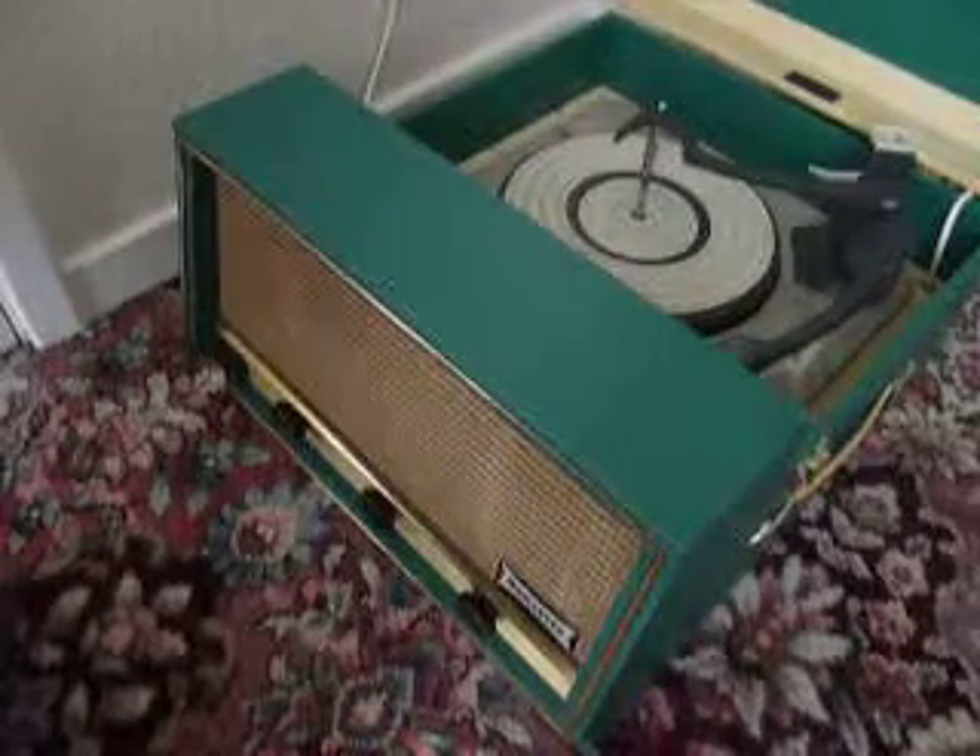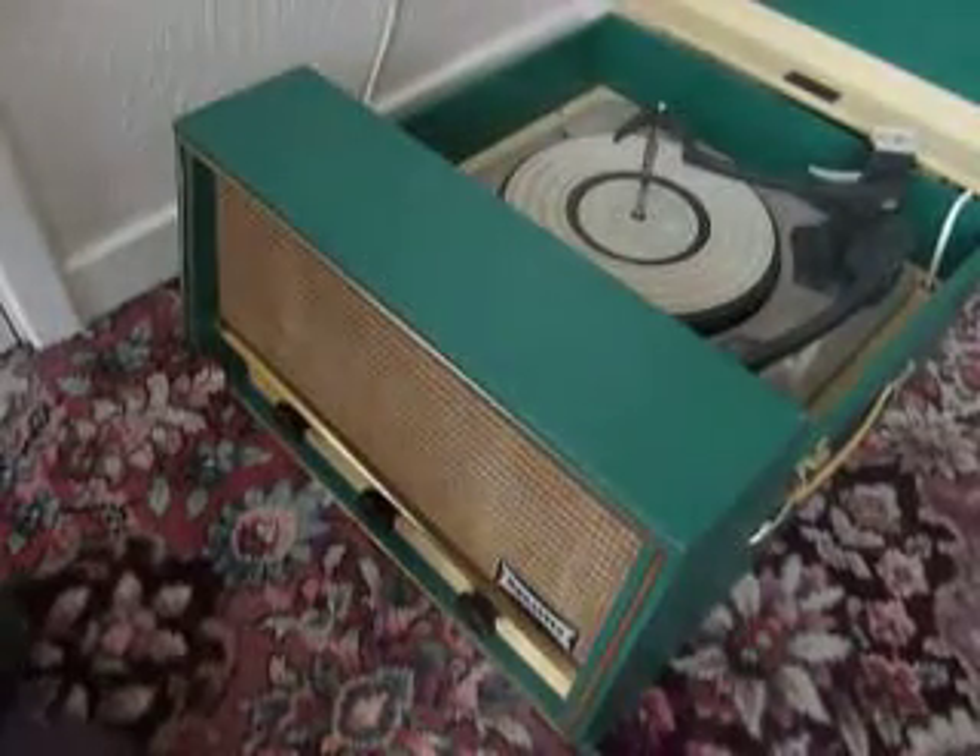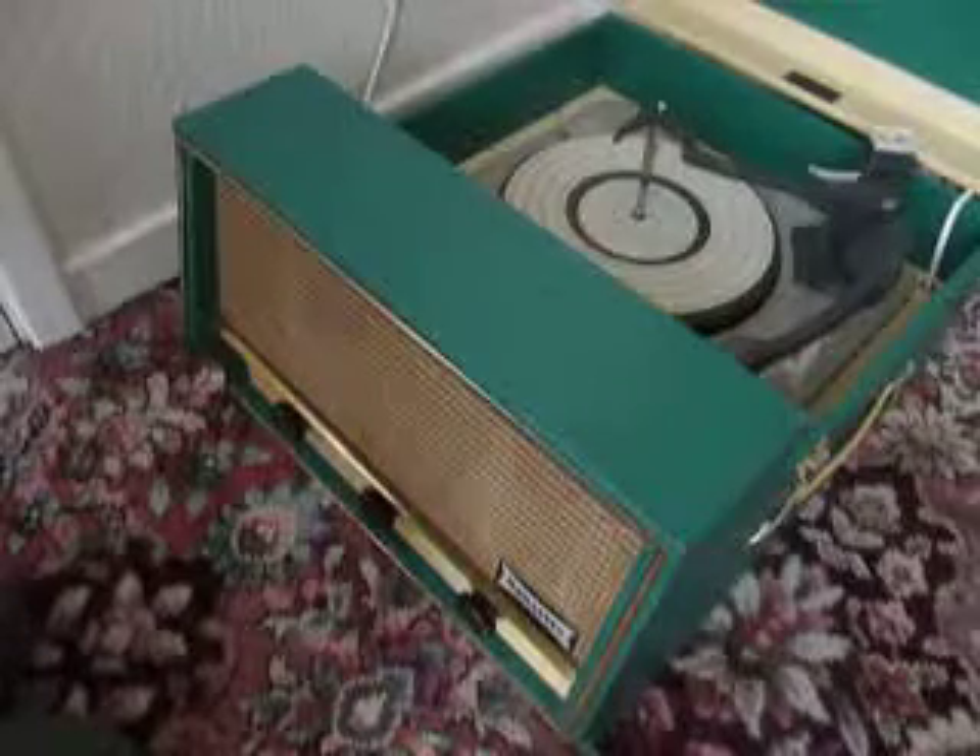This is a demonstration video of the Dancett Conquest Record Player. I'm just going to show you how to use it so that you'll be familiar with it when you receive it.